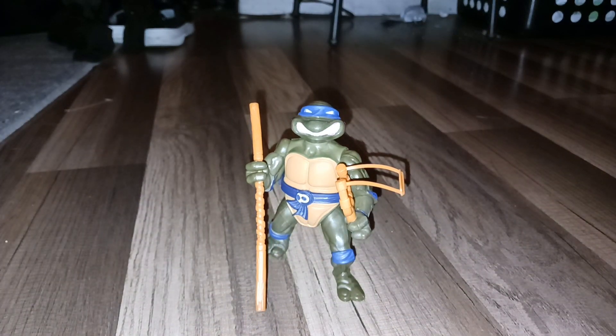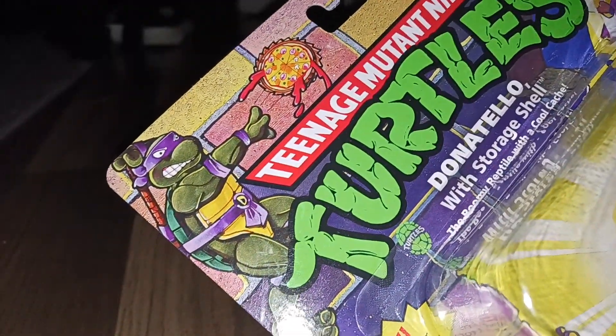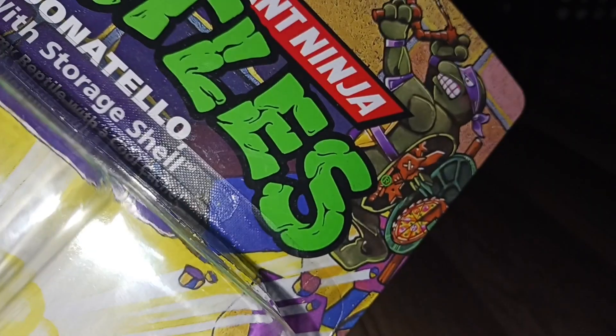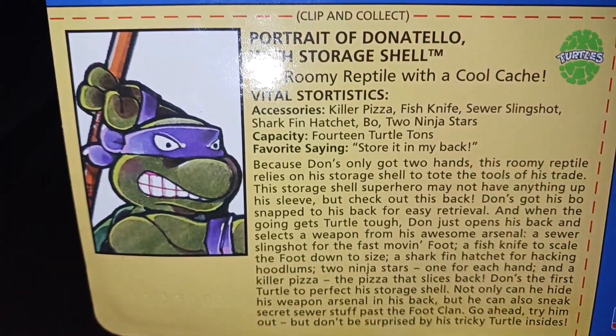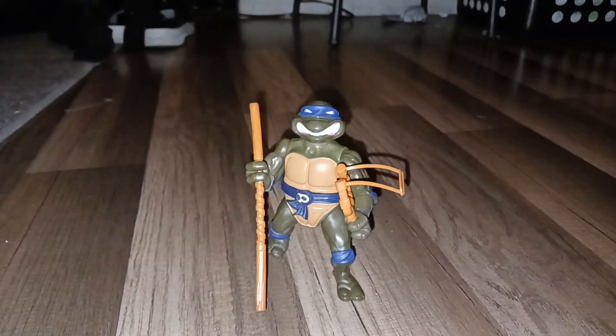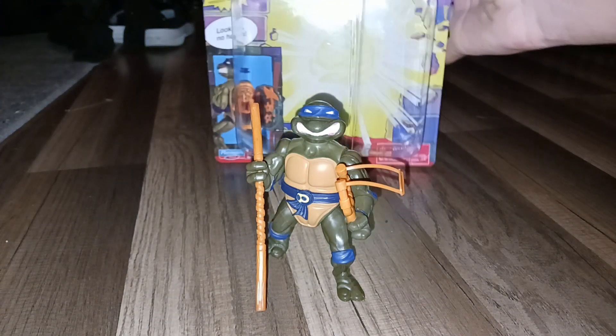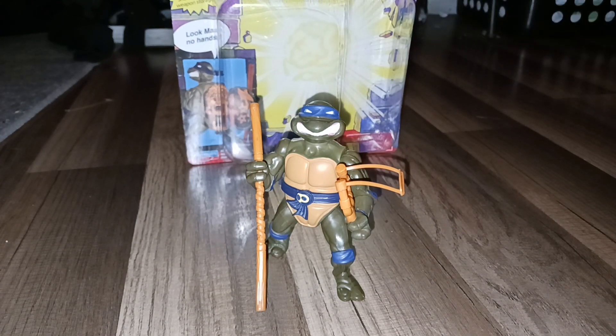And here is his box. And here is his bio. And that was the 2023 re-release of Storage Shell Donatello. Bye.